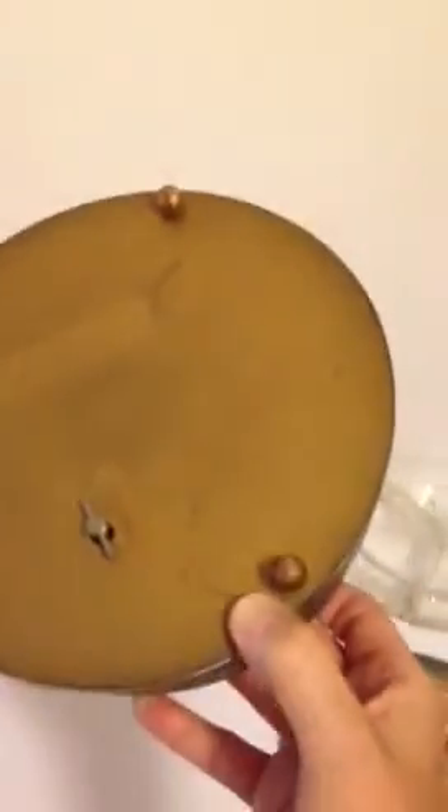When I turn the base upside down you'll notice the key, the music box key and the maker's mark. There's also the three feet that are in good solid shape, holding up the unit.